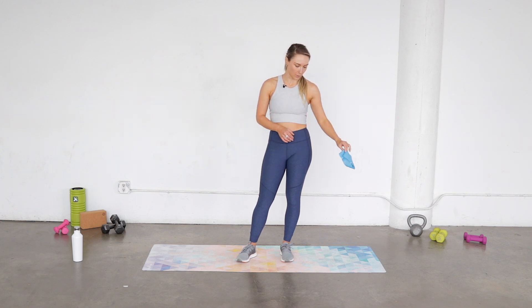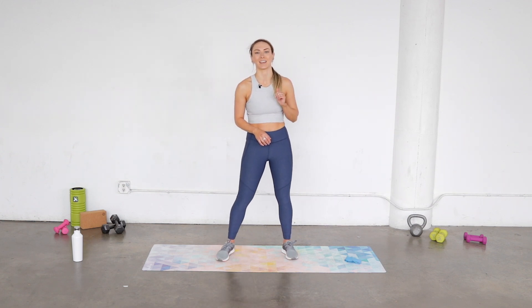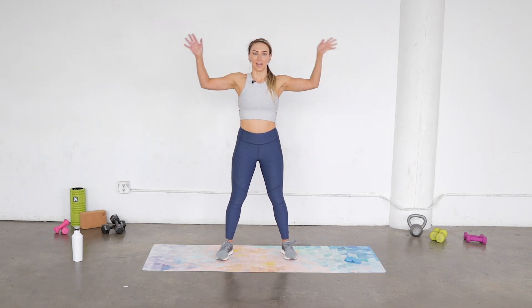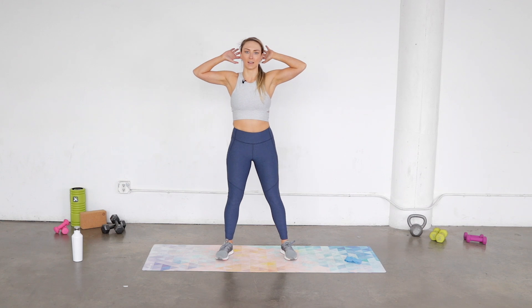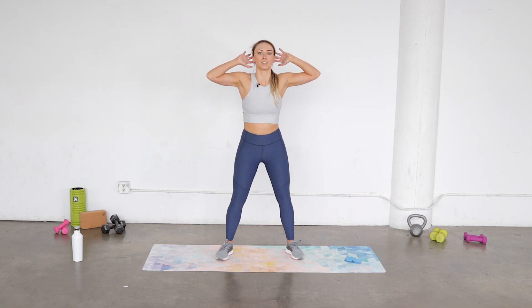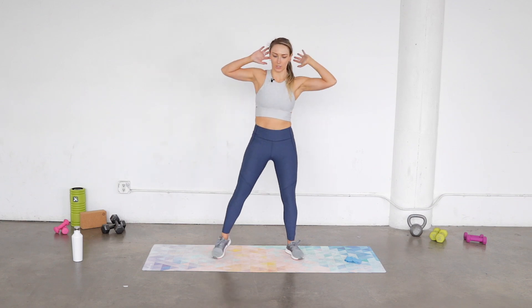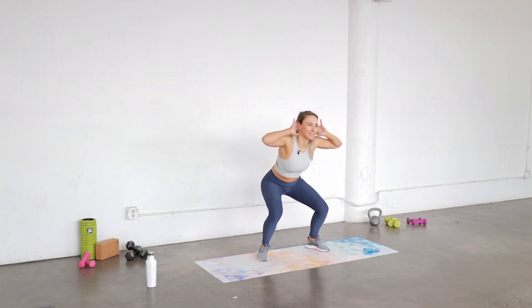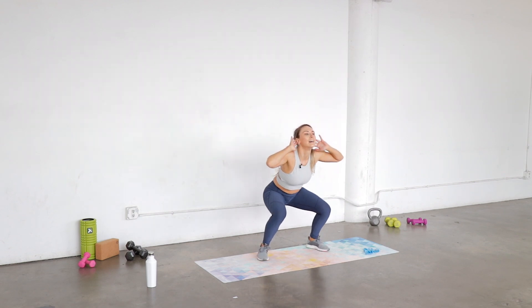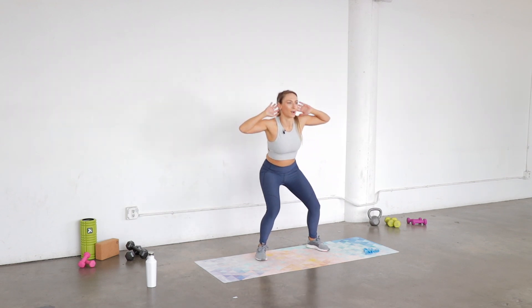All right, let's start with a little warm-up. We're gonna start without the band first — I'll put it off to the side and we'll use that in just a second. We're gonna start with hands behind the head and do a little squat, come up, then twist towards the opposite knee and pull the knee up to get a little core work, and switch.